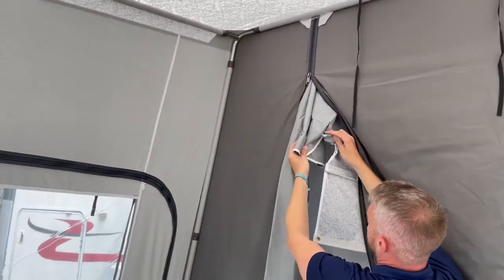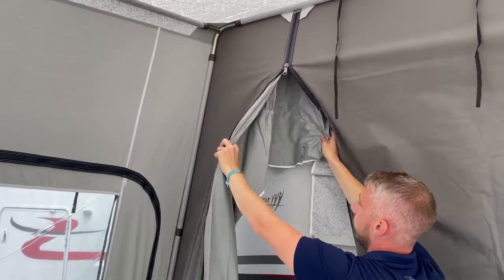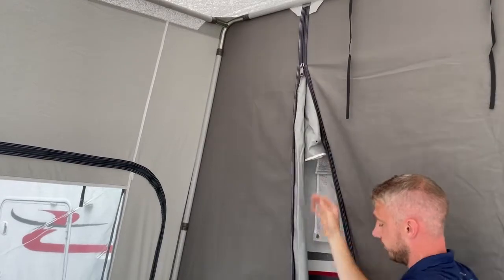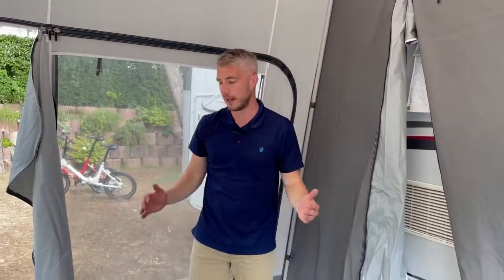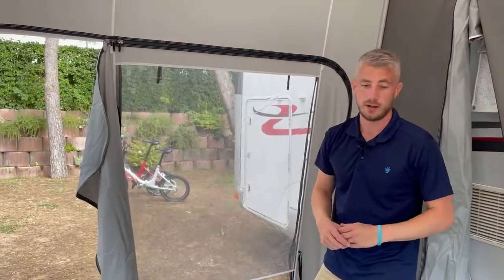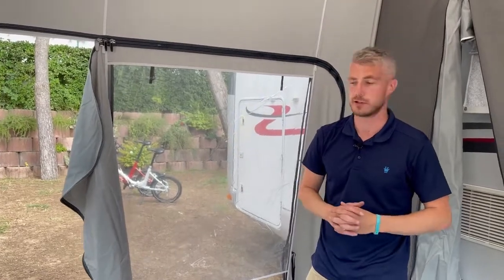On the gusset there are different areas where you can tighten, so however close or far away from the motorhome you are, you can make sure it's nice and tight. There are also adjustments on the legs, so if you're on slightly uneven ground you can make sure the awning is level. This gives you a nice big area which you can also expand — you can add an annex onto your side panels if you wish, making a great area for seating while you're away from home.